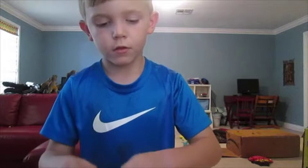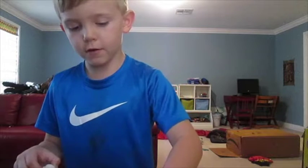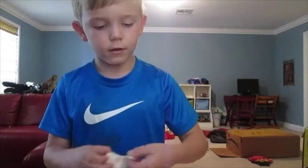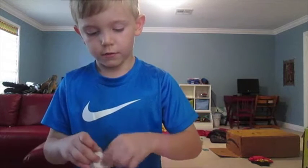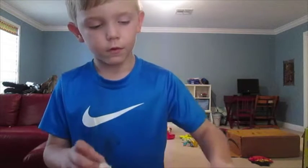Here we go. One tooth, two teeth, three teeth, four, five, six, seven, eight, nine, ten, eleven — not even teeth — twelve, thirteen.